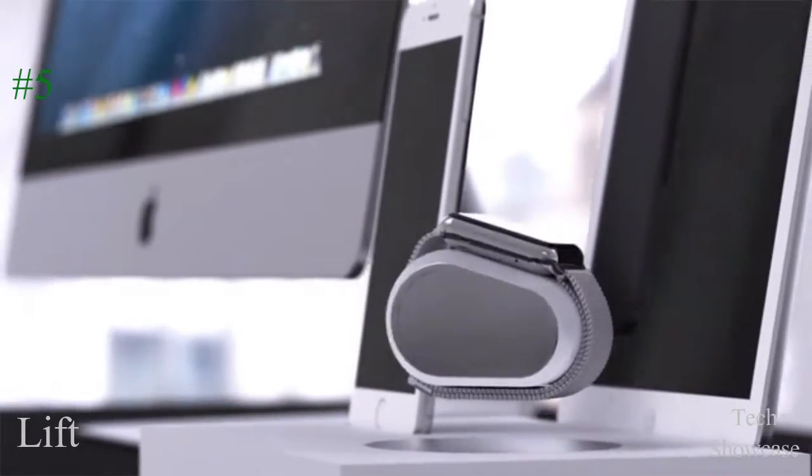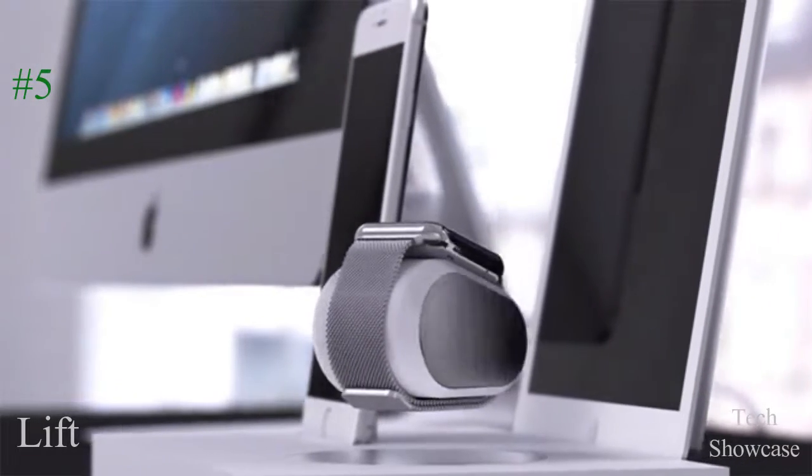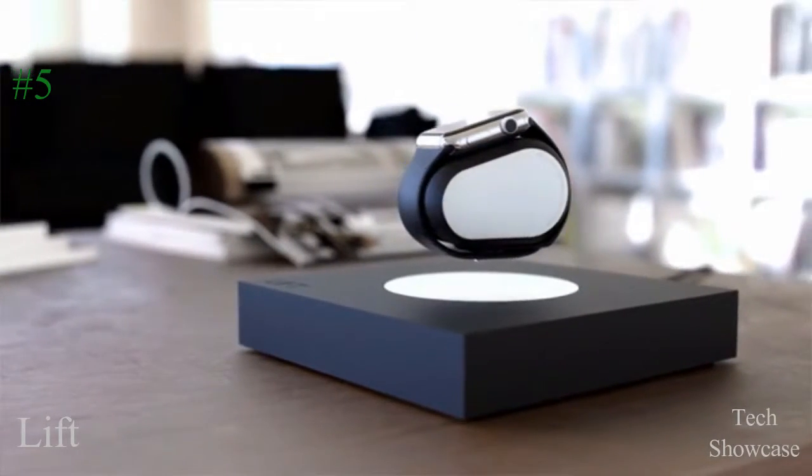LIFT is the perfect addition to any home. It can sit by your desk, on a coffee table, or anywhere you choose.